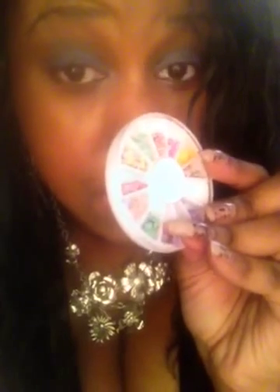I also buy nail art stuff off eBay — this is Fimo, usually about 99 cents with free shipping. It's a kind of 3D nail art made from some sort of clay, sliced really thin, and it comes in different designs. You use a little bit of top coat or base coat and stick them onto your fingers or toes.